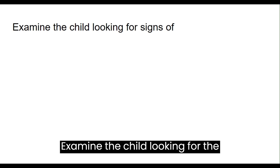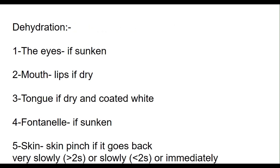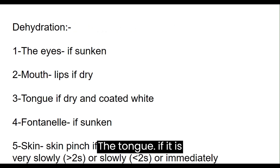Examine the child looking for the signs of dehydration. The eyes, if sunken. The mouth, if the lip is dry. The tongue, if dry or coated.